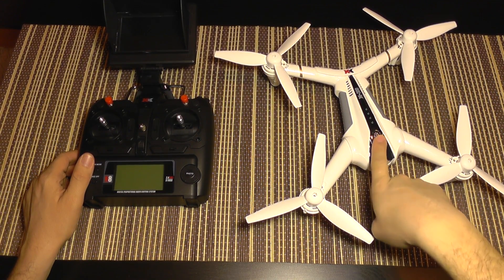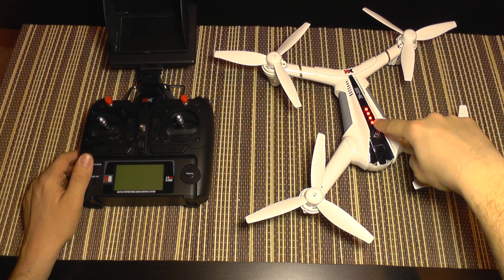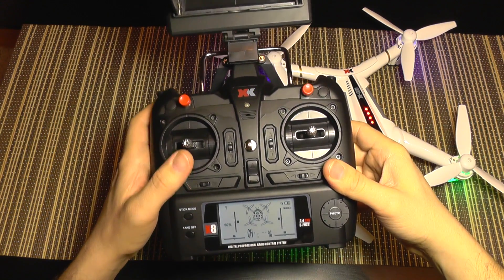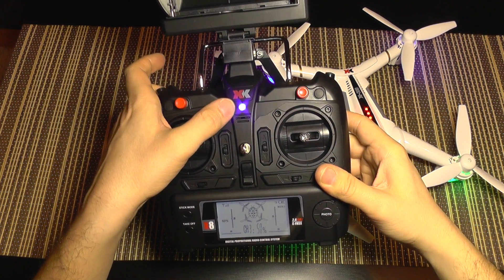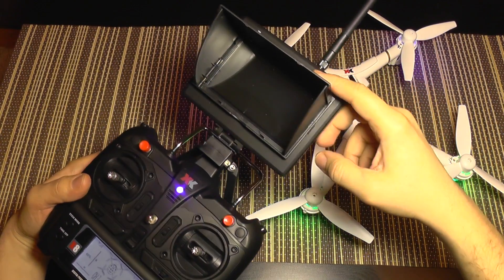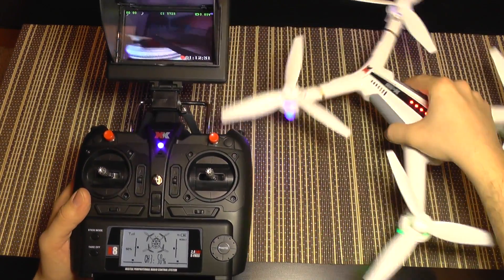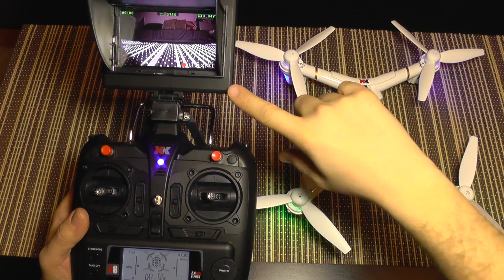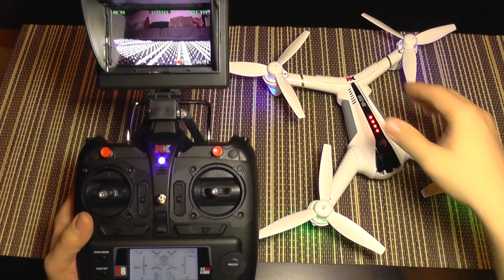I'm going to power on the quad from this switch here — it's nice that it also shows you the battery level. Then I'm going to power on the transmitter. You need to bind the transmitter on this model: throttle up, throttle down, and the LED goes steady — now the transmitter is bound. Powering on the monitor, we get an FPV image and it looks very nice, very smooth. It will be interesting to test if it's going to have a delay when recording video.